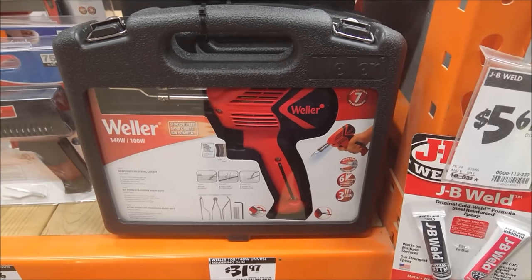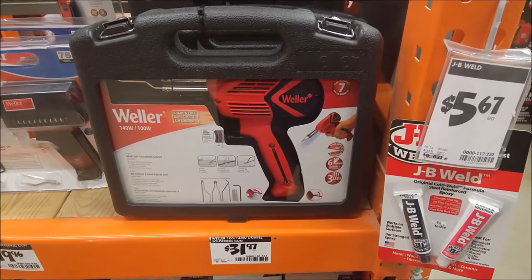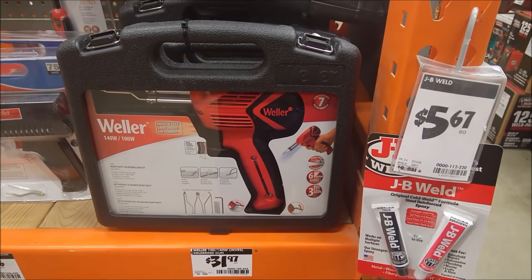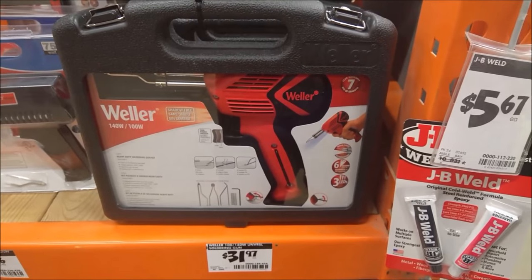As they say, be penny wise and pound foolish. Buying the right tool for the right job is oftentimes much better than buying the wrong tool twice, or three times, or four times.